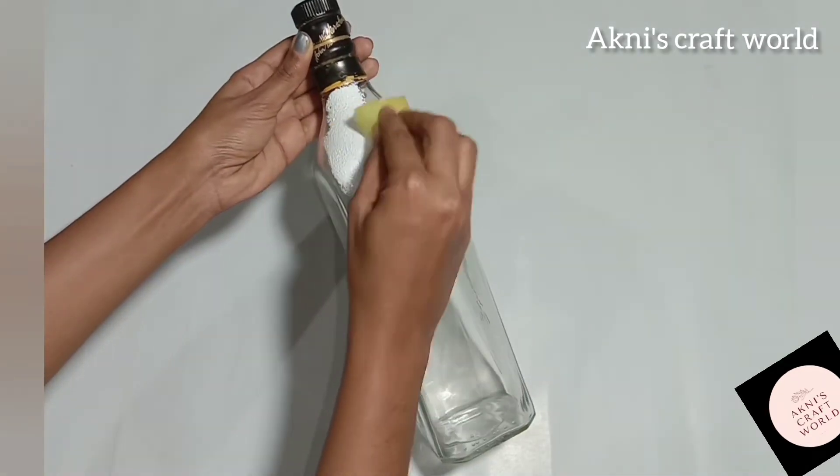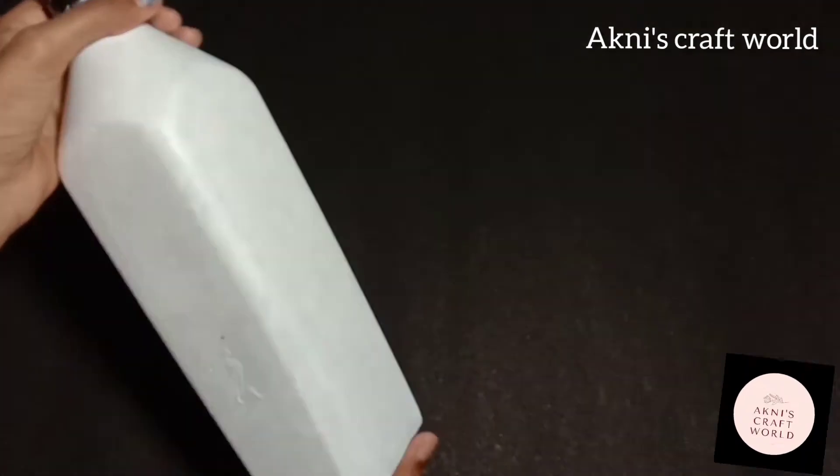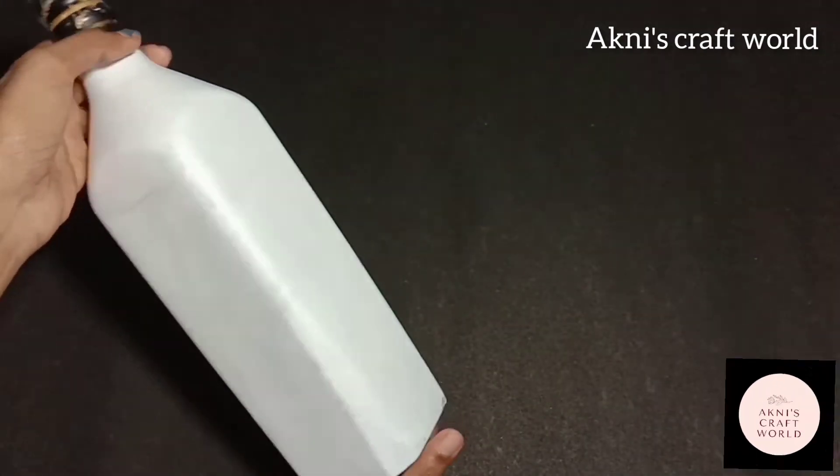I will paint the white acrylic color. I will paint the bottle here.